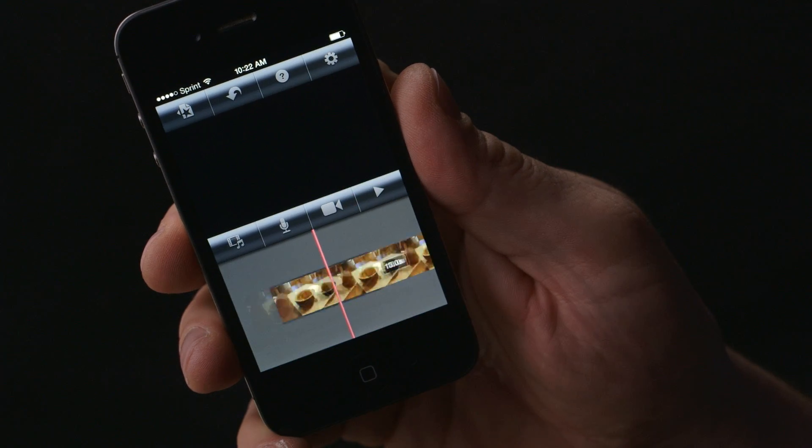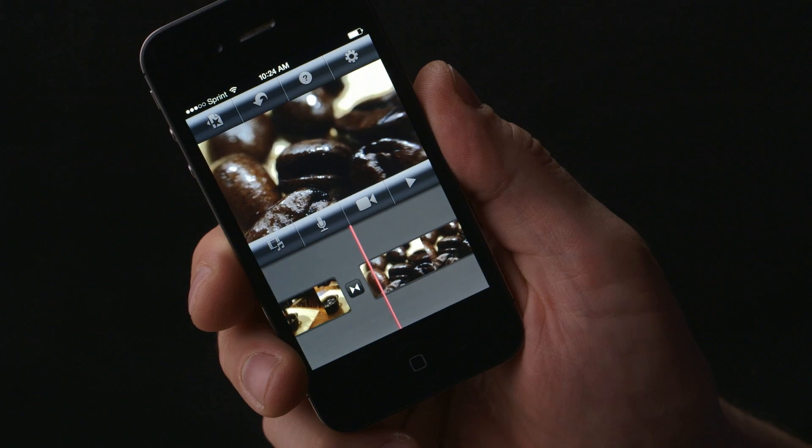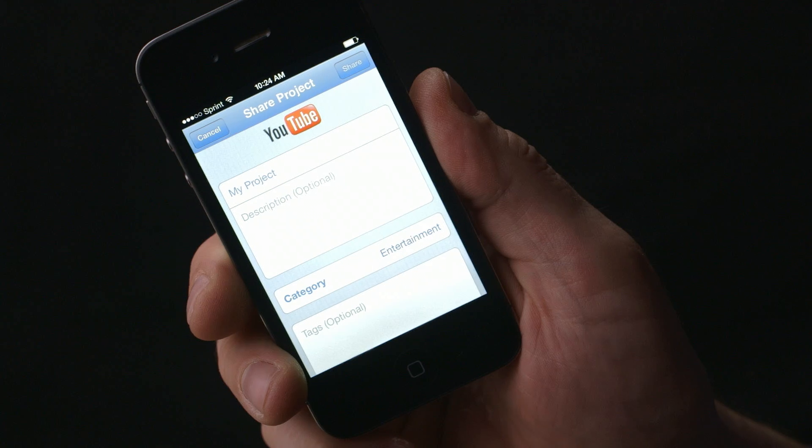When you feel good about your video, it's time to share it. Return to the main menu using the top right button and click the share icon. Choose the channel you want to upload to. If you keep your video to less than 15 seconds, you can upload it to Instagram through your camera roll. Then you can share it with the rest of your social networks.